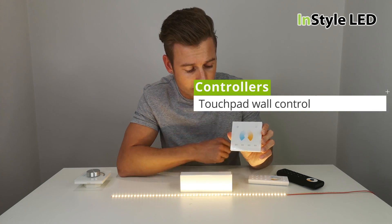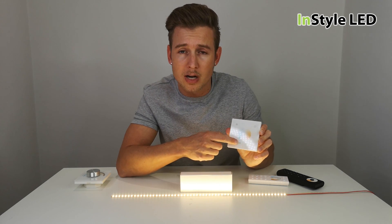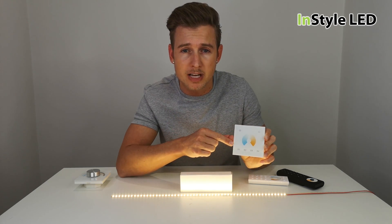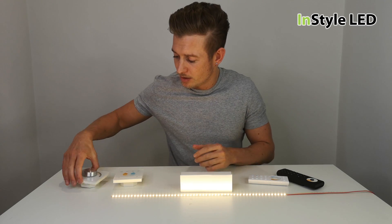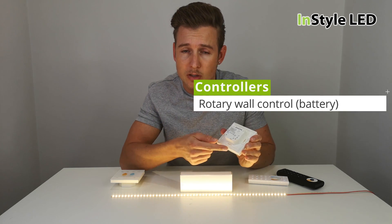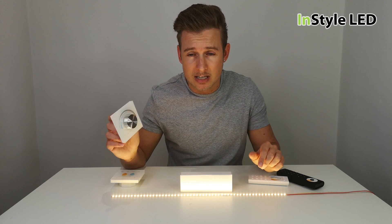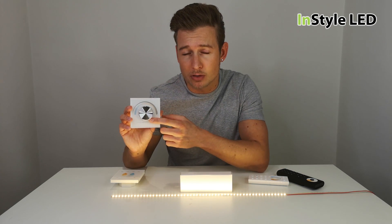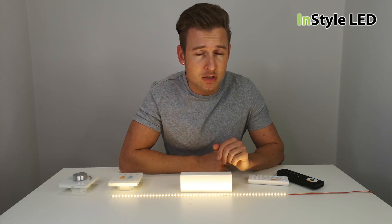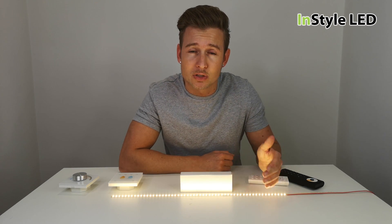We have this type here which is a touch panel wall controller — a one-zone controller with various saved scenes, so you can create different whites, save the scenes, and repeat the colors just by pressing the button. We also have a rotary dial type, which is battery-powered so it doesn't need 240 volt to the back of the power supply — it wirelessly links to the receivers without any 240 volt cables to the controller.